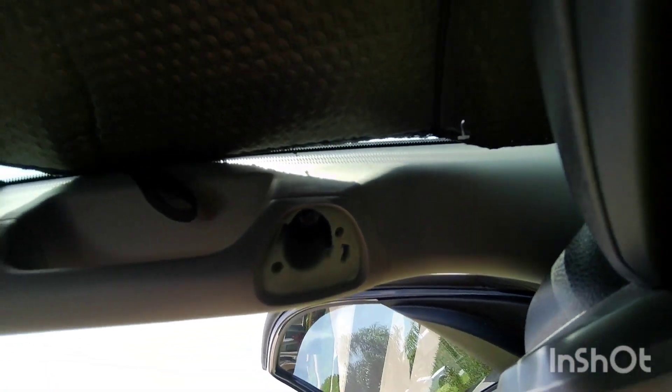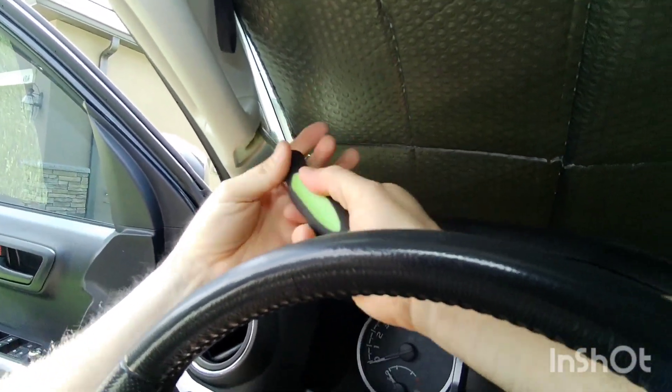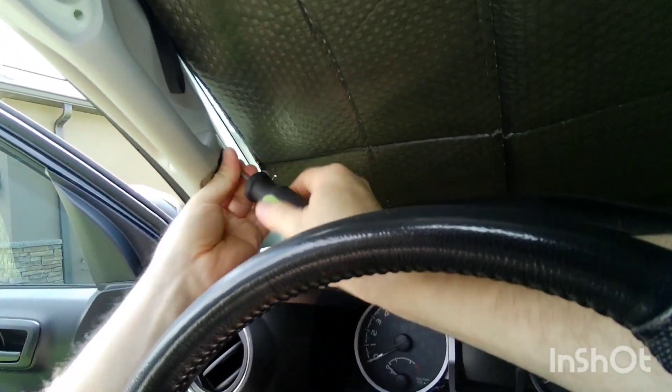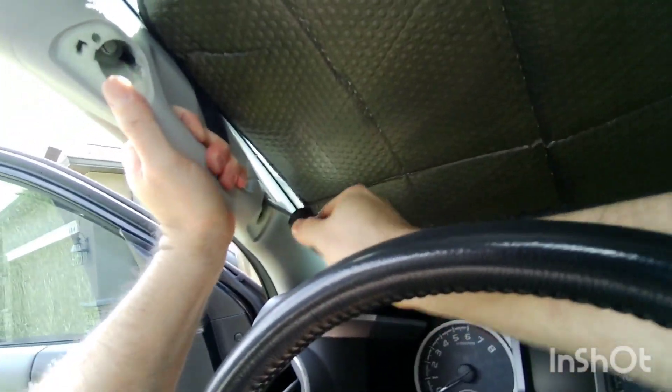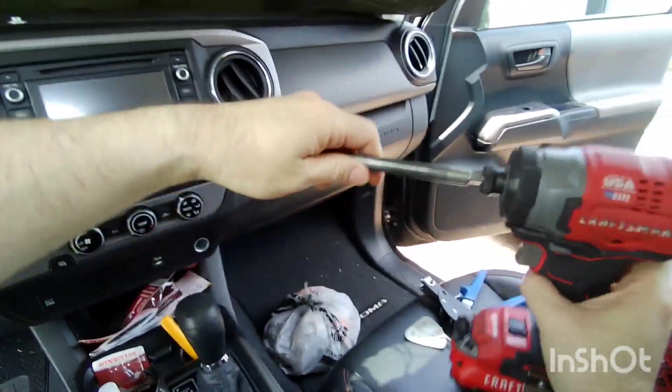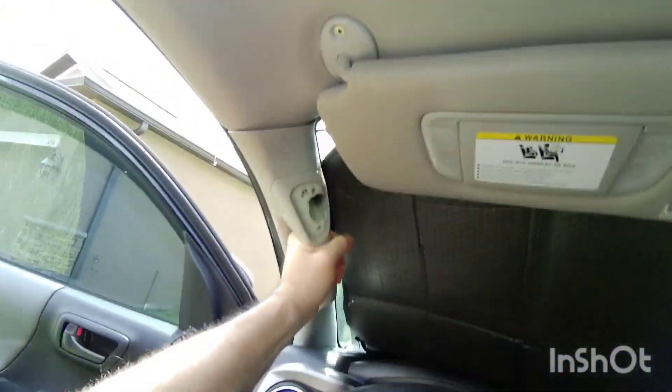It went in. This one, I don't know if you guys are going to be able to see it — looks like it's in there. This one is in there too. I'm going to try to get them tight and get them all in there.